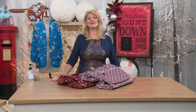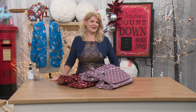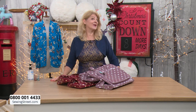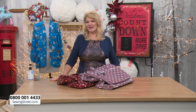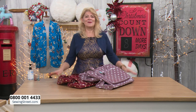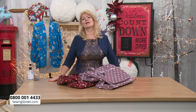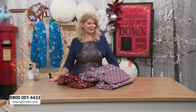Good morning. Welcome to Sewing Street TV. I'm Wendy Gardiner. Some of you might have seen me last week — it was my debut day. So this is my second day with this fabulous company, and I can't say how much I am delighted to be here. It's just up my street, all about sewing. Just a very little bit of background about me in case you don't know me. I've been in the sewing craft industry all my working life, which unfortunately is quite a long time.